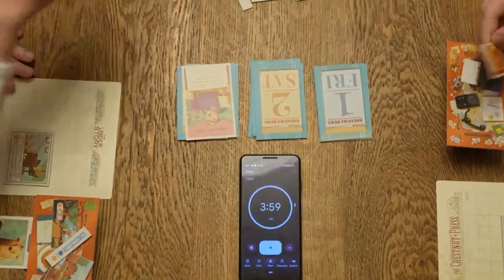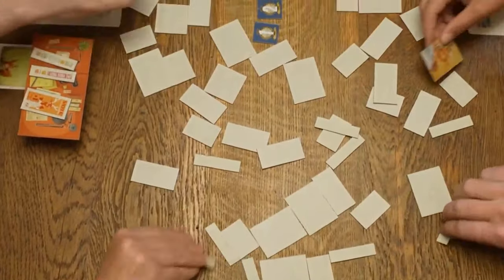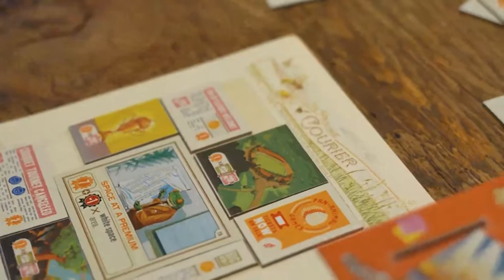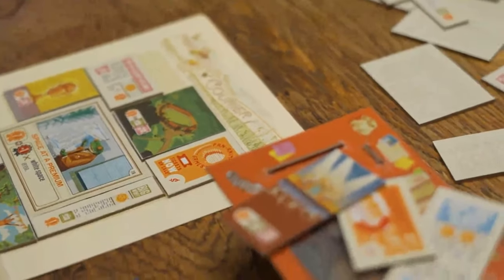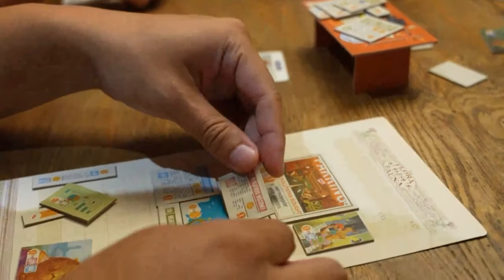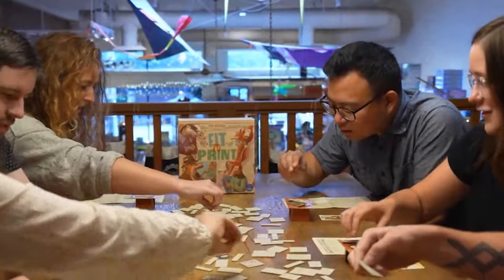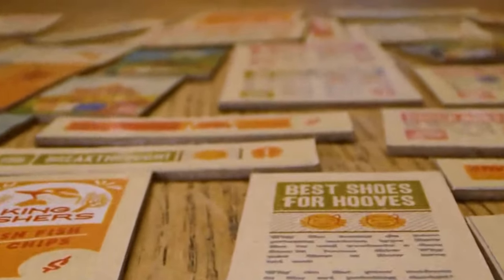Gameplay in Fit2Print is incredibly simple. You'll pick up tiles from the centre of the table and decide to keep them or put them back, and you'll keep doing this and stack them on top of your little 3D desk until you think you have enough to go to the layout stage. When you're ready you'll say 'layout' and proceed to the layout stage where you'll arrange your chosen tiles on your front page board.